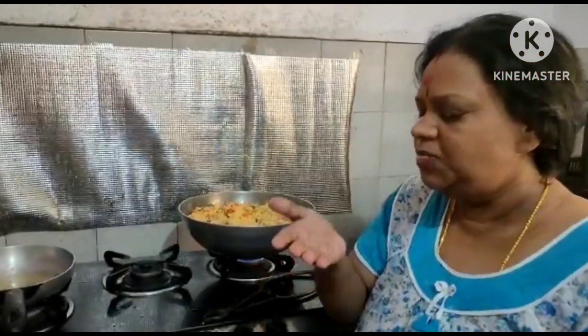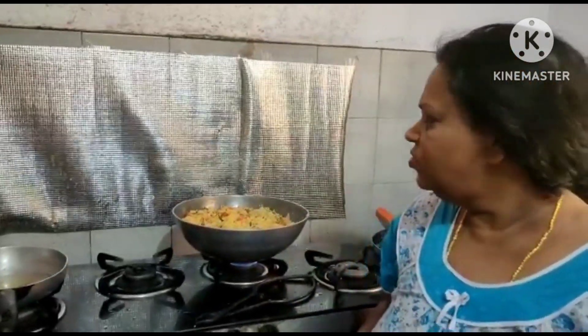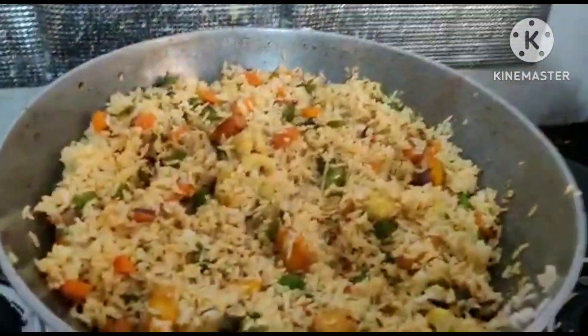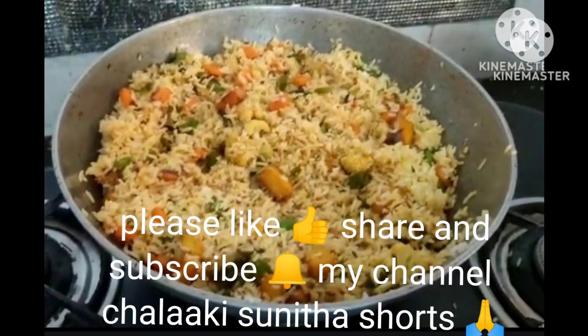Excellent taste. This is very good. Please like, share and subscribe to my channel Chalaki Sunita Shorts.